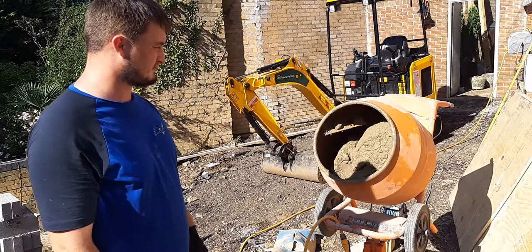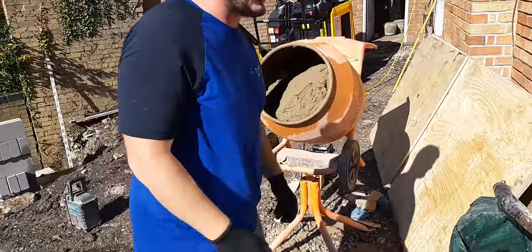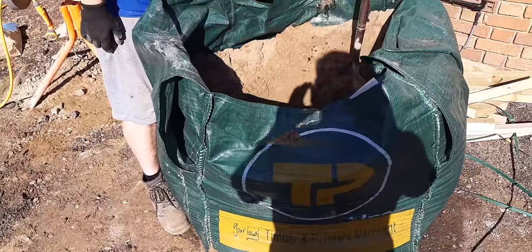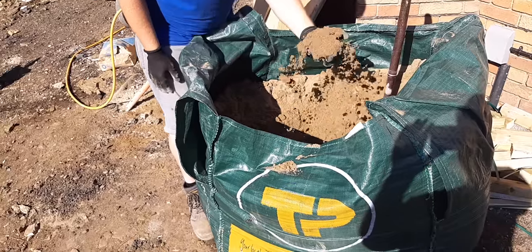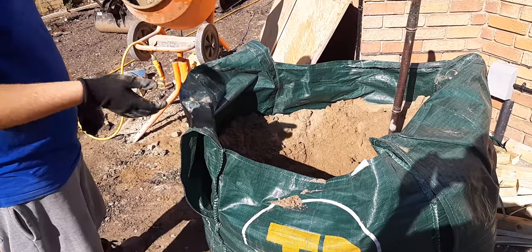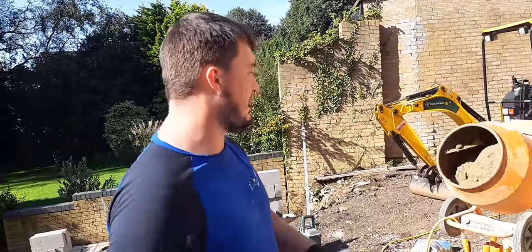But what sand are we using there? We're using building sand. Obviously we've already taken a bit of the bag now. All this at the top — which was at the top — is really bone dry. So obviously the drier it is, the more water you're going to need. But this towards the bottom is a bit more damp, a bit more wet. The more you've worked down the bag, the wetter it's going to get. So you've always got to be careful. From experience you'll know, but if you're not sure, you've got to be really careful — you can buy it in single bags and it'll be wet.